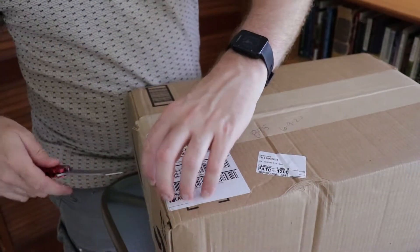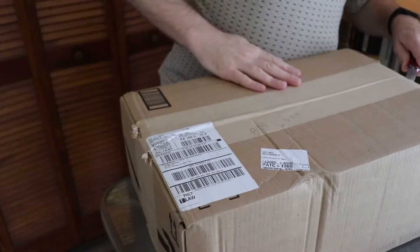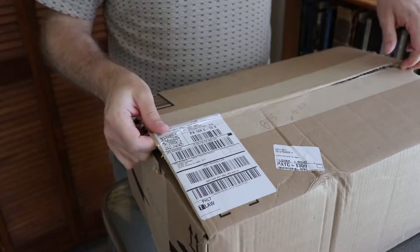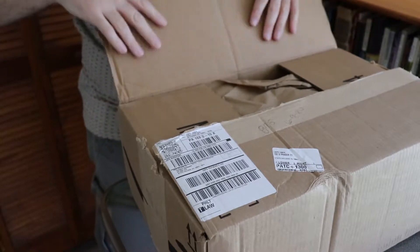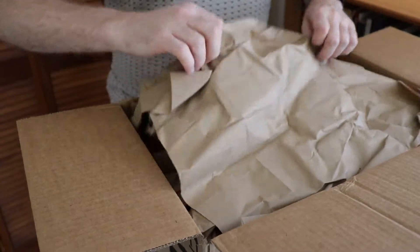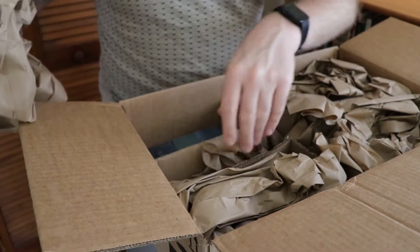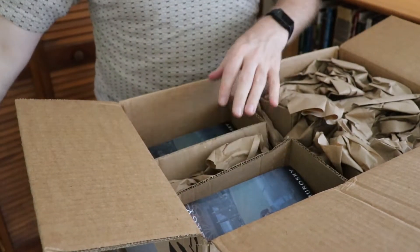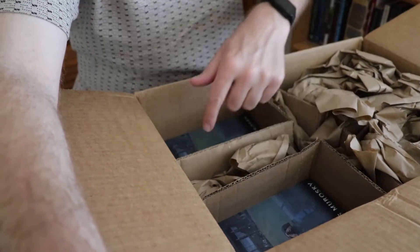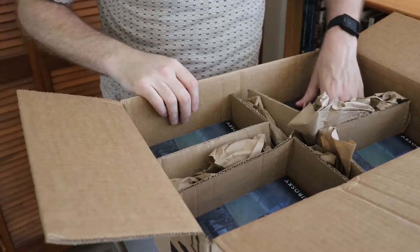We're going to see what we get. Let's get this guy opened up. So we're nice and packed up here. Amazon always gives us more stuff than we actually need. What we actually have here, if you notice inside, is a series of gaps and a bunch of books. So let's have a look at what we got.